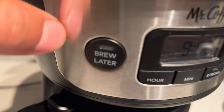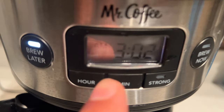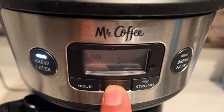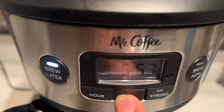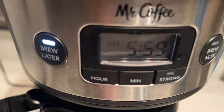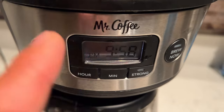Now come over here to the 'Brew Later' feature — right here it says 'Brew Later.' Go ahead and press this. When you press it, you'll see the time is blinking. Now adjust the time that you want the coffee to brew. I want it set to 5:59 AM. If you need it to be PM, just keep pressing the hour button until it goes over to PM. So the brew-later is set to 5:59 AM.